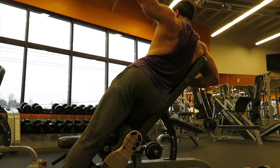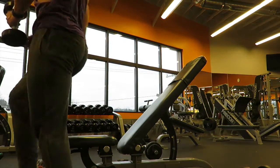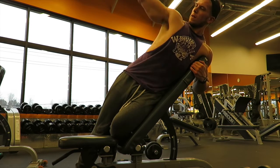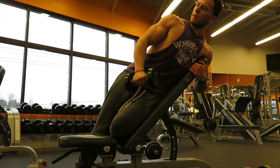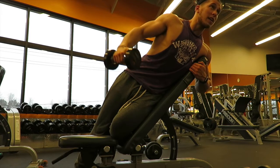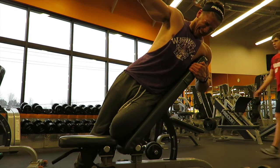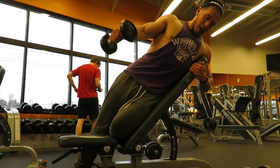For the rear delt fly I have the bench set at about 30 degrees, and for the lateral raise I move it up one more notch, probably about 45 degrees. You can see letting the weight down very slow and controlled and then exploding up — it doesn't take a lot of weight to really feel it and it forces you to keep strict form. On my other shoulder day I focus more on heavier weight and blunt force trauma to really smash the muscle, while on this day it's more controlled with slower negatives.